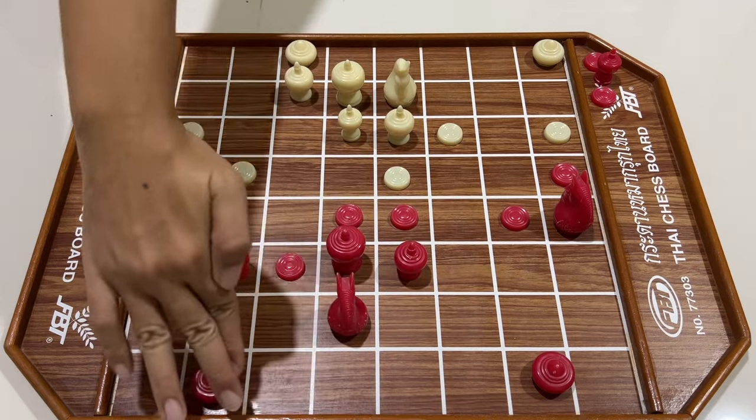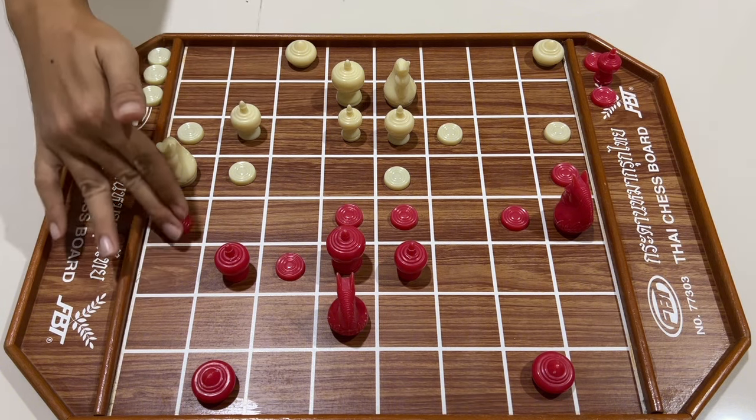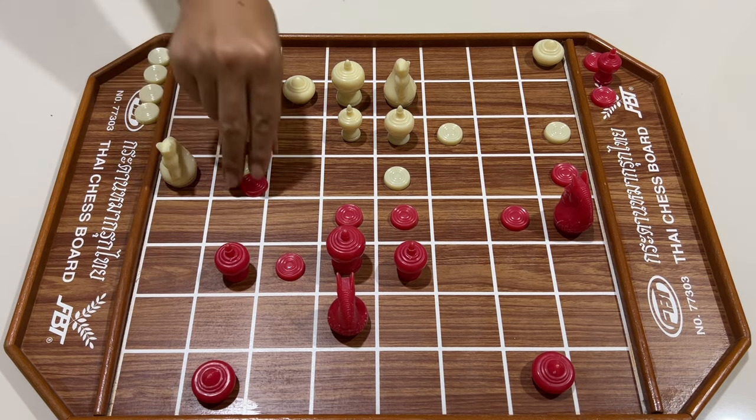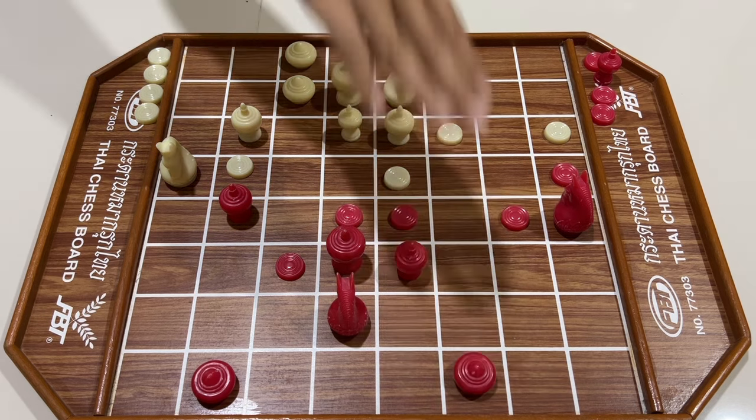สีขาวเอามาจับโคล สีแดงใช้เหลือเพิ่มปาก สีแดงใช้เมี้ยนอกกินเข้าเมี้ยใน สีขาวกินตอบ สีแดงกดโคล ไล่มา สีขาวซ้อนเหลือรอบุก สีแดงขยับเหลือจับเมี้ย